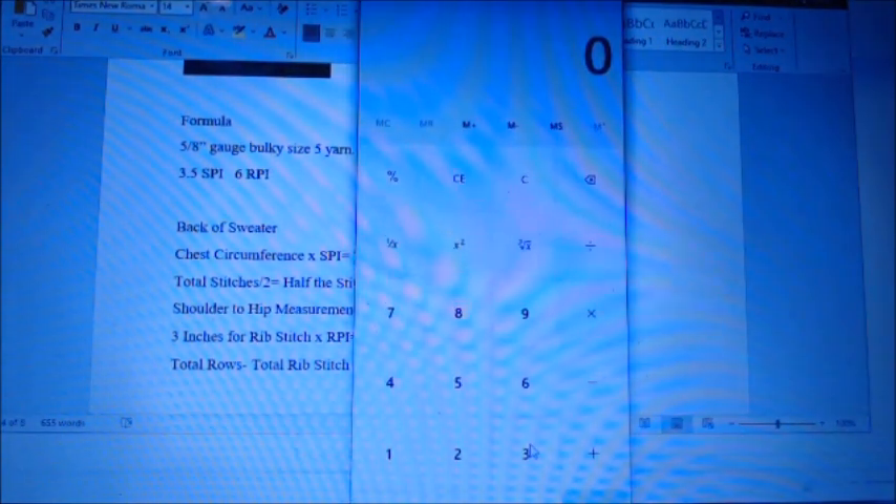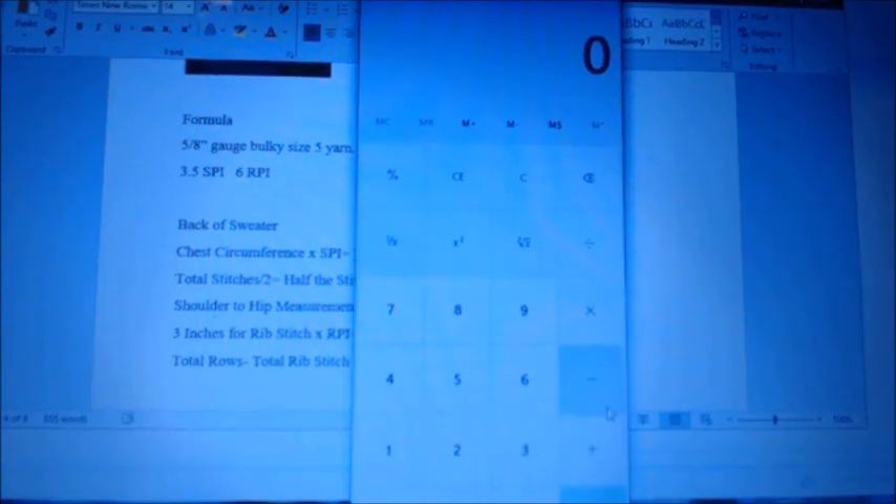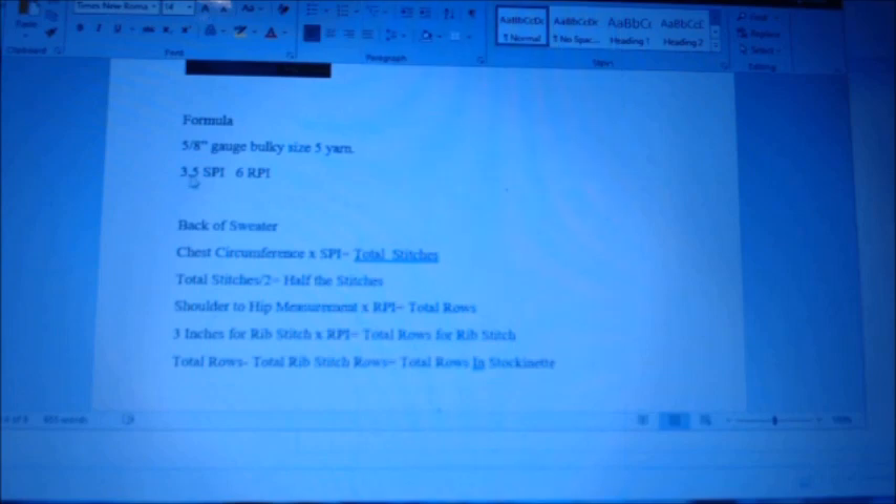What you want to do is figure out your stitches per inch. 20 divided by 5.5 equals 3.6 — that is your stitches per inch. Your rows per inch are 28 divided by 5.5, which is 5.6 — I rounded up to 6. So: 3.5 stitches per inch, 6 rows per inch.